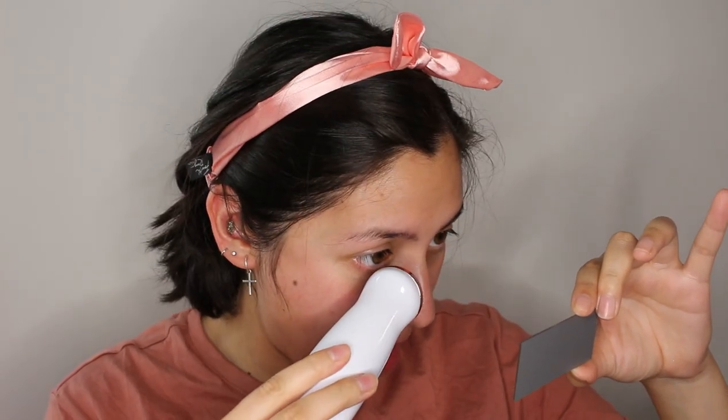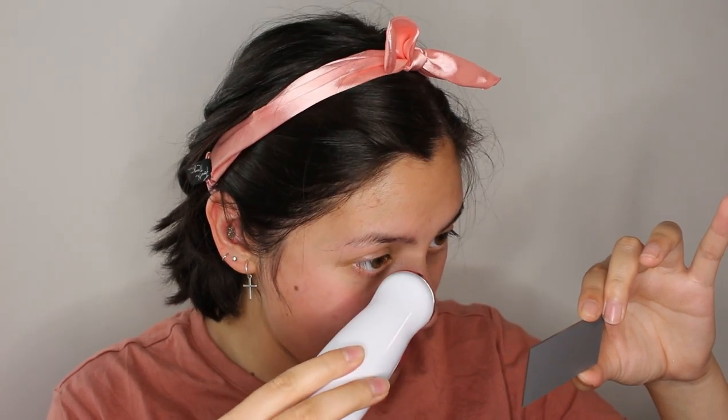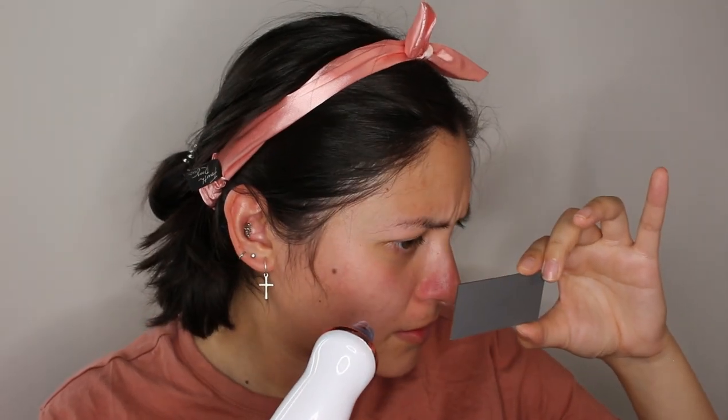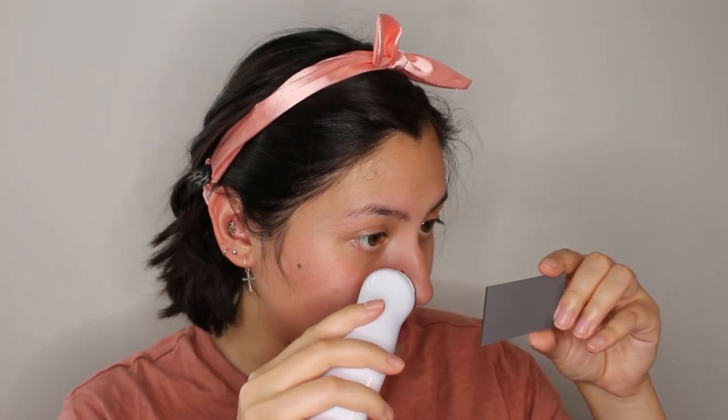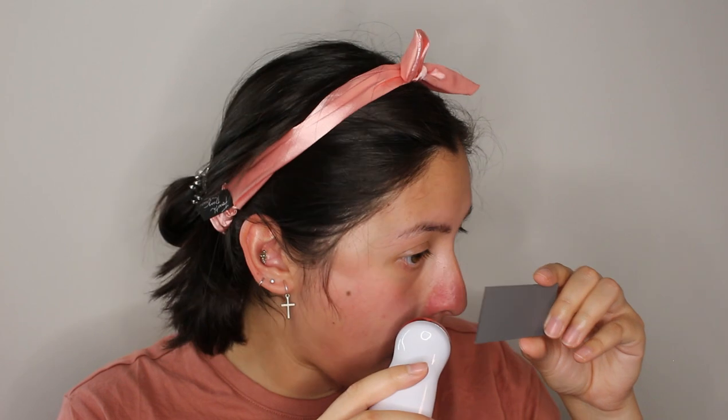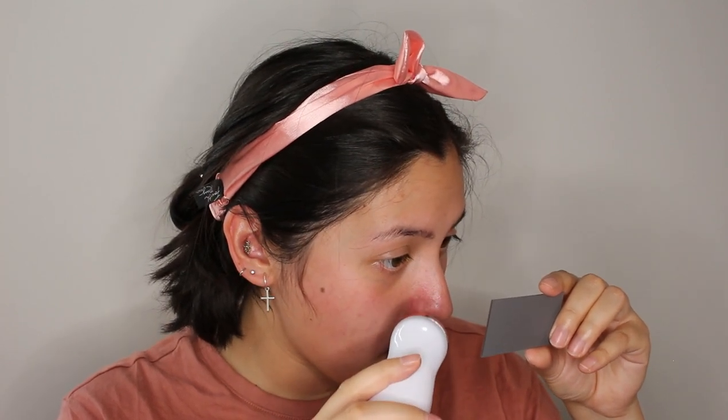Wow, that feels intense. Okay, keep moving. I feel like it is attempting to pull stuff out. Let's turn it off — I can actually see some stuff in it. I'll just keep going to see how it works. Now I'm going to go to section two. Oh man, this is intense — when it's on your nose you can feel it sucking out your life! It's definitely got some stuff, but I don't necessarily know if it's blackheads or just gunk.